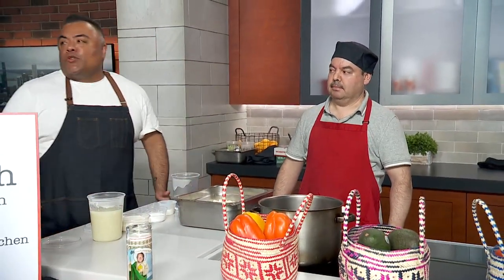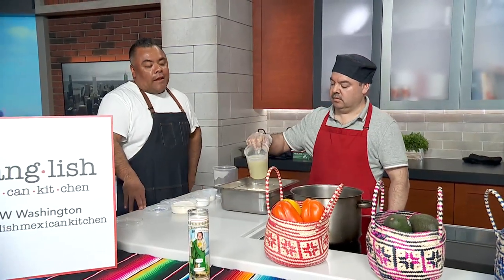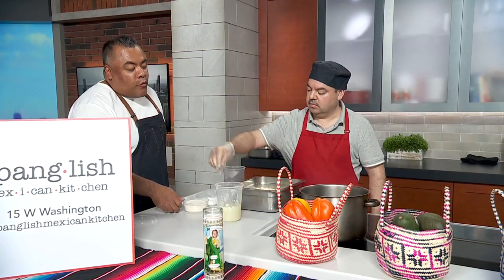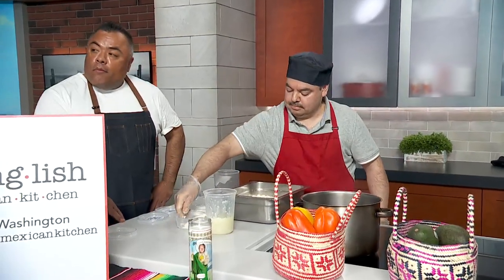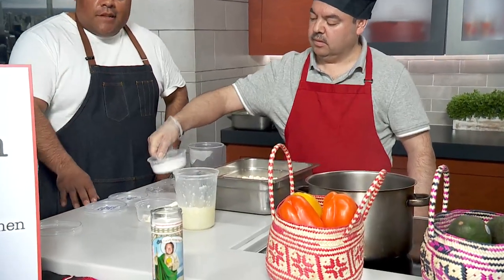First up, we have some masa right here ready to go. What is masa, for those who don't know? It's just ground-up corn. Then we're gonna add potatoes — mashed potatoes, already done. That's what's gonna give the masa a little bit more strength. Then we're gonna add maseca. What's maseca? It's instant corn masa flour — super finely ground.